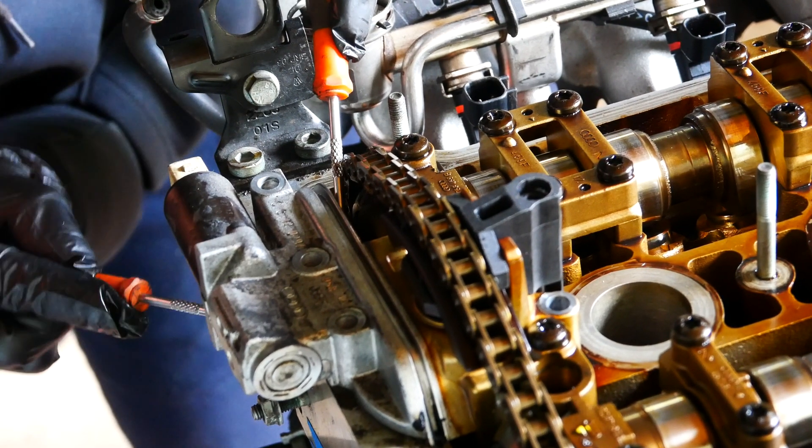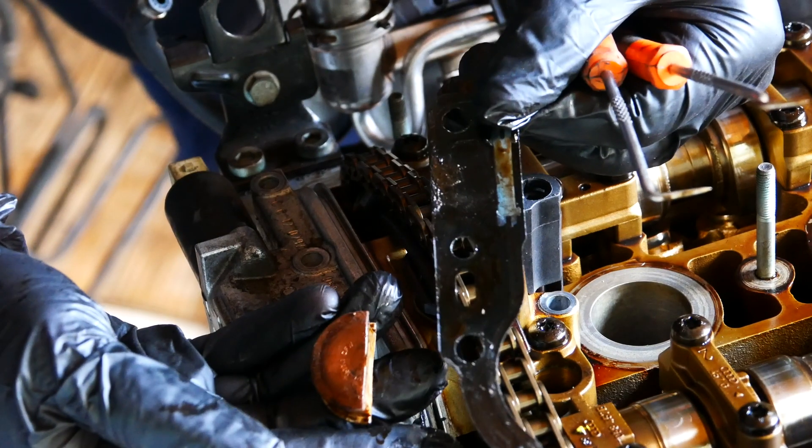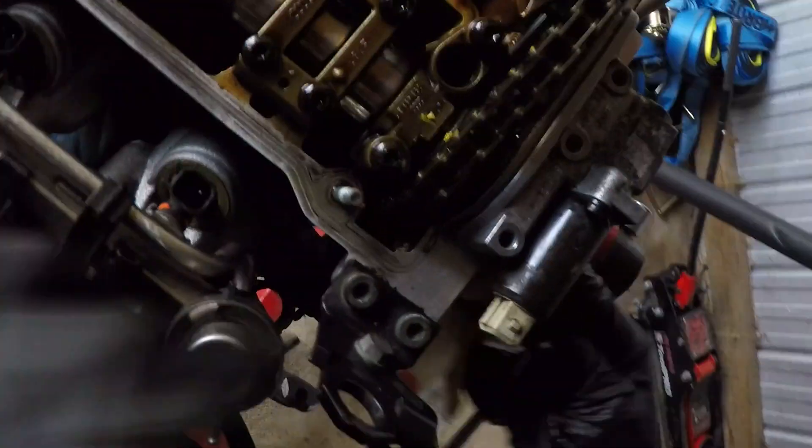That's the easy part done. Remove the half moon seal next with some hook picks. Using hook picks ensures the half moon piece doesn't fall into the head. Go ahead and clean the area up to prepare for the new half moon seal and metal gasket.